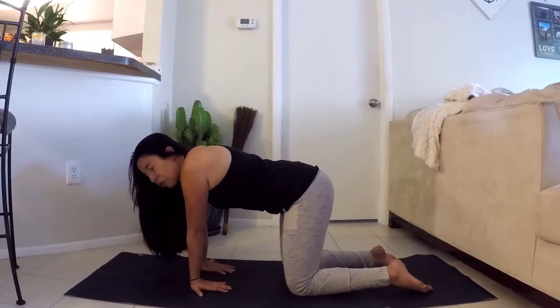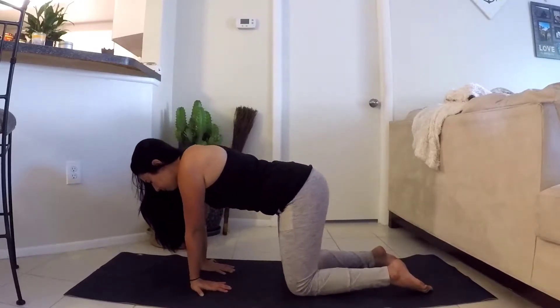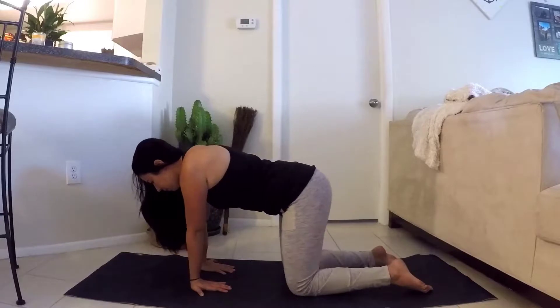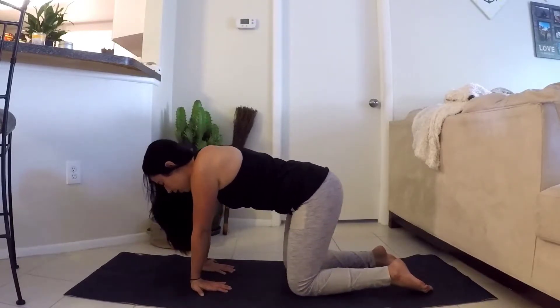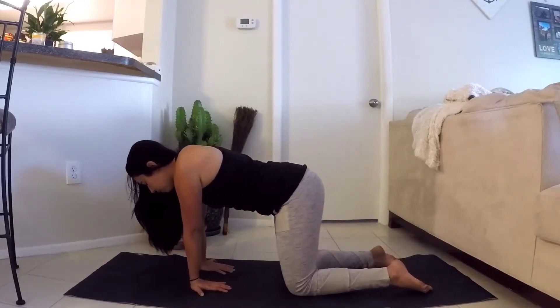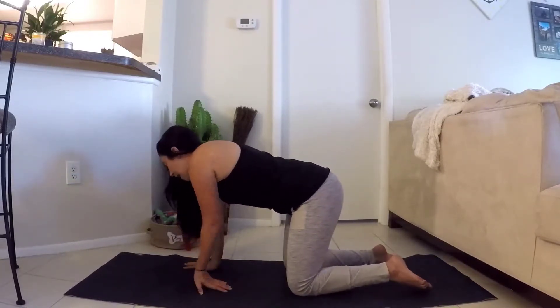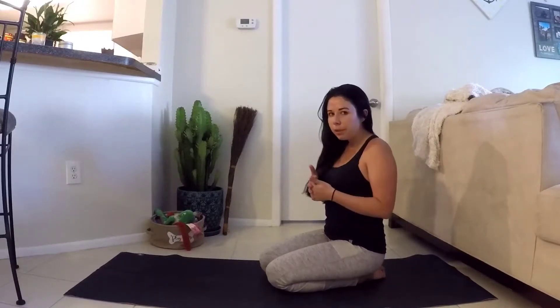If at any time it becomes too much, listen to your body and back off. If you're moving in one direction, go ahead and move in the other direction to counteract that stretch. Then flipping the palms back. That was a little bit more intense stretch for the wrist compared to the first one — so listen to your body. If your wrist is saying please back off, go ahead and back off. It just needs to get used to moving through that stretch.